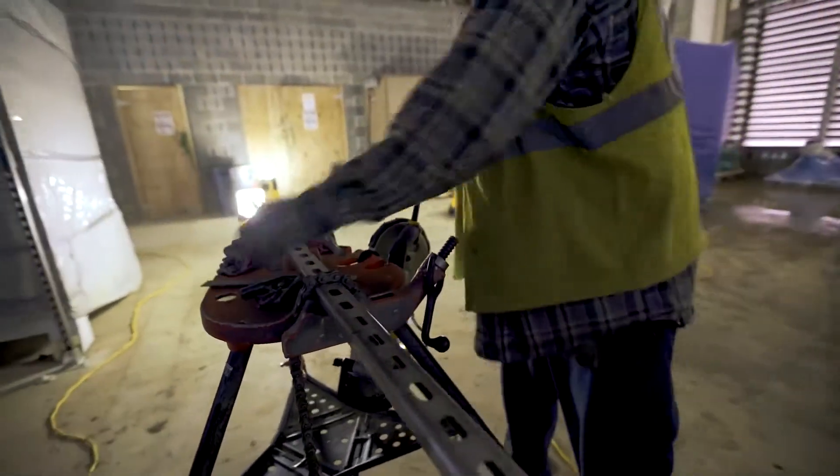Most areas we work in are utilizing some type of temporary lighting. Utilizing temporary lighting really doesn't give you job site lighting for the task you're on.